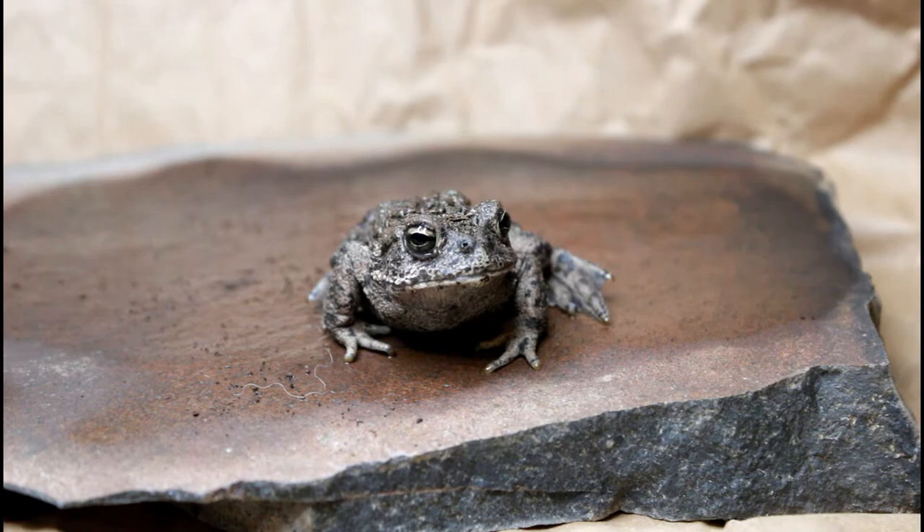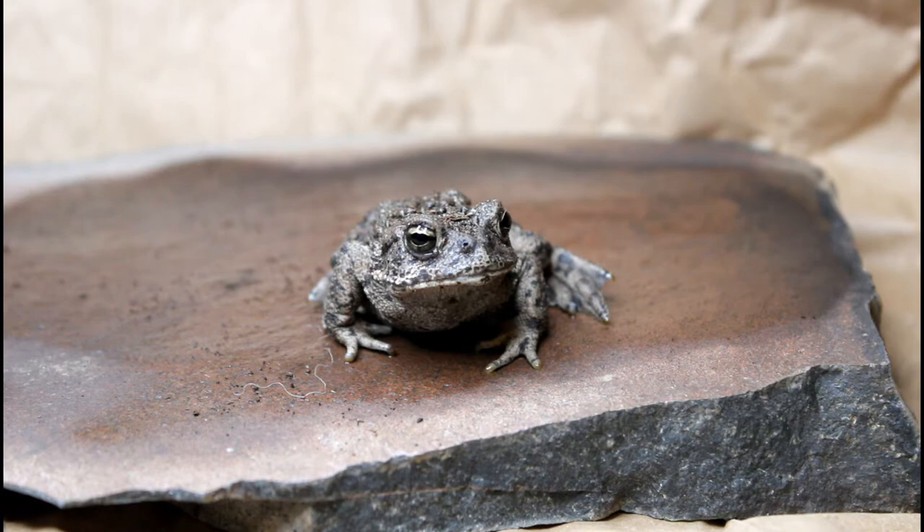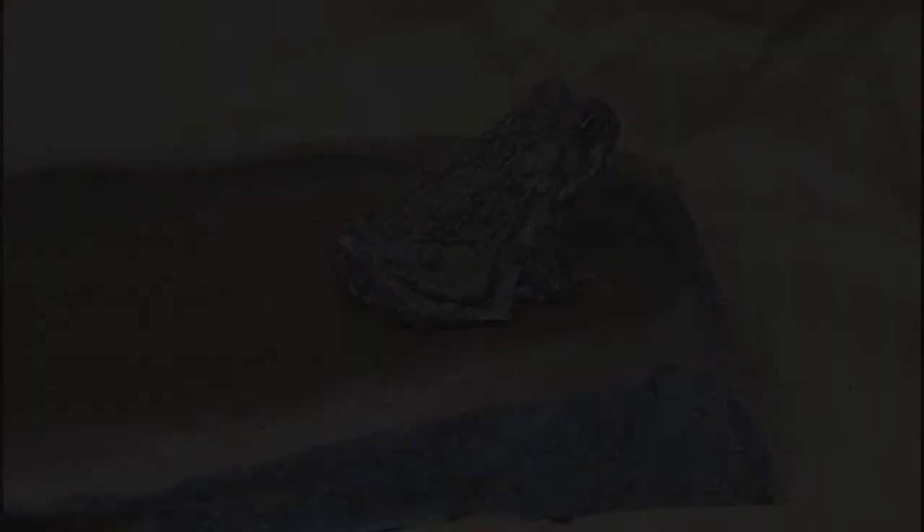The first animal that I'll be feeding in today's video is Persephone. Persephone is my Anaxyrus woodhousii, or Woodhouse's Toad. She came from the wild when she was almost dead — she has quite a sad story with a very happy ending, and I plan on making a video all about it soon, so I'll link it in the description.